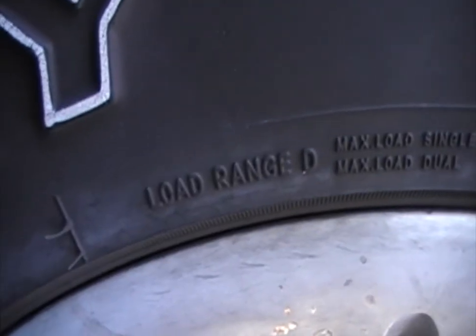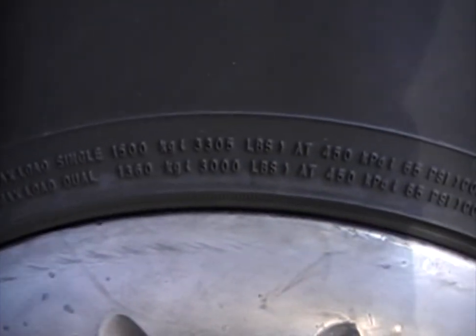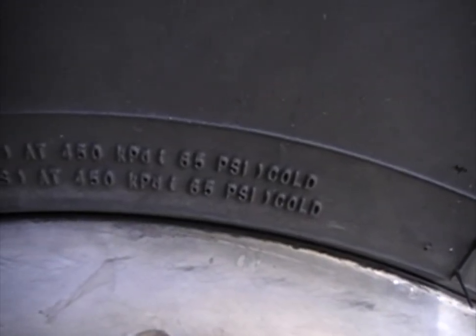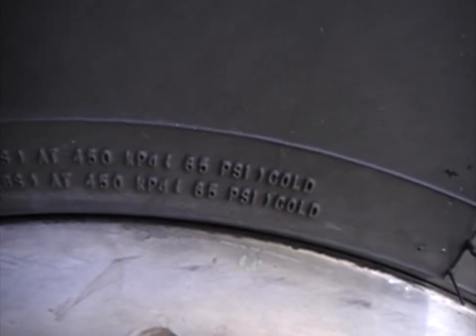The way to find out pretty much everything about your tire is to look at the tire. What you want to look for is the load range. We're in America so we're looking for PSI, which stands for pounds per square inch. As you can see here, we have to fill it up to 65 PSI when the tires are cold.